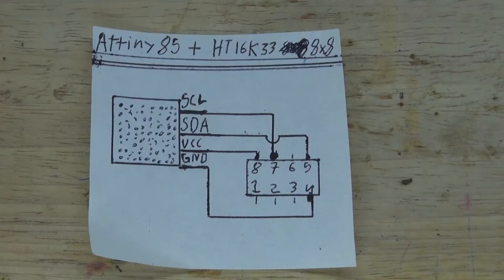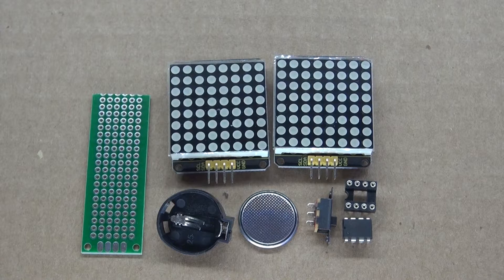This right here is a schematic that you'll need to follow to make this project. Now let's go and assemble this project and get started.